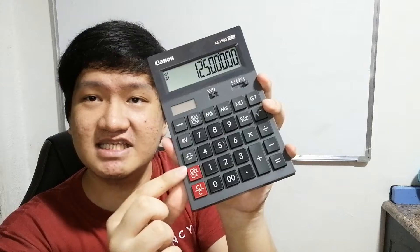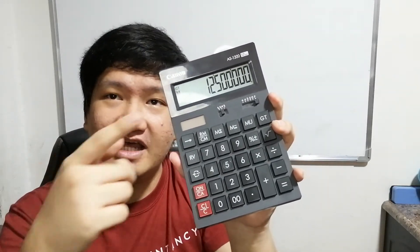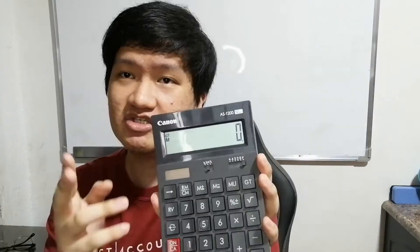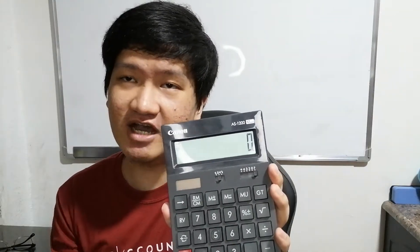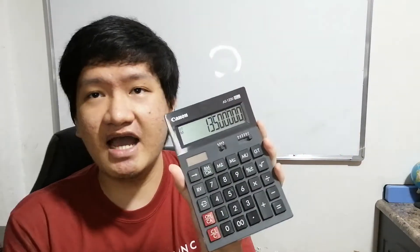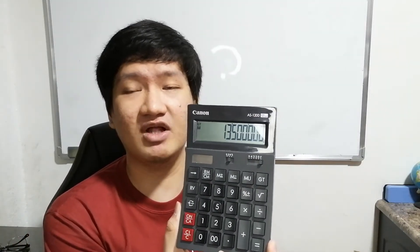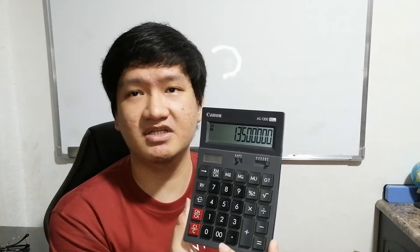Do not press On or CA — that's the off function — because turning the calculator off will clear the memory. Press Clear so you can solve the next problem fresh. The next problem is 30,000 units multiplied by 450 pesos selling price, which gives 13.5 million.